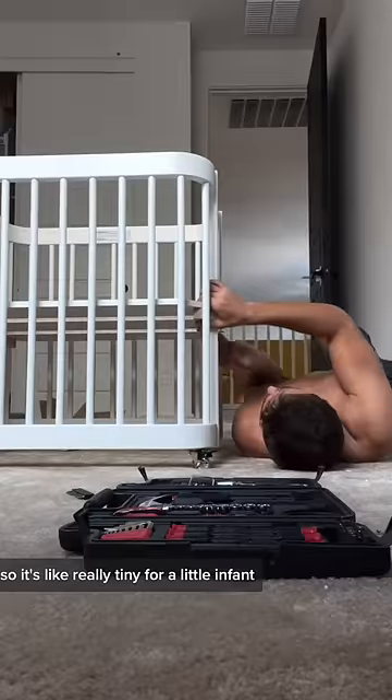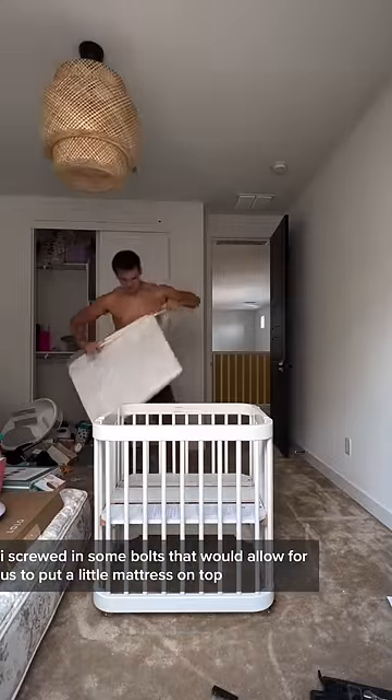This is a mini crib, so it's really tiny for a little infant. I screwed in some bolts that would allow us to put a little mattress on top. I can't wait to show my wife.